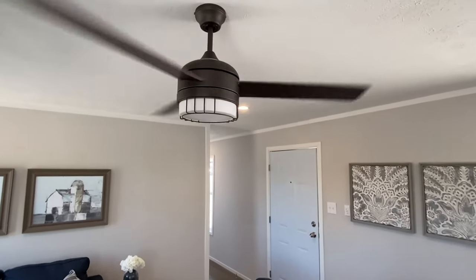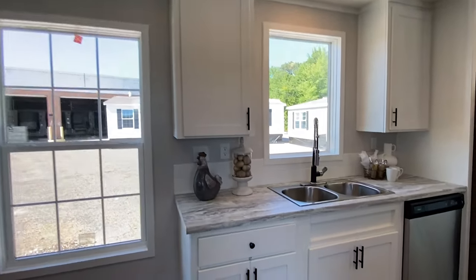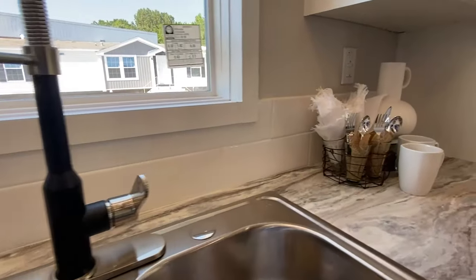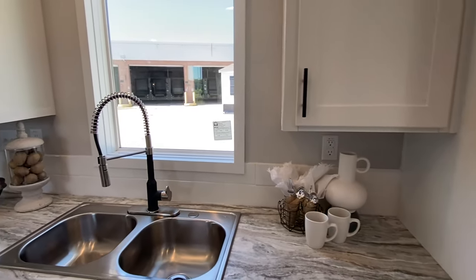That's one of them 2023 ceiling fans right there — I've never seen that before. We've got the kitchen backsplash right here — that looks great. I love the white cabinets with the black pulls.